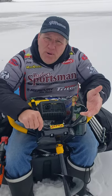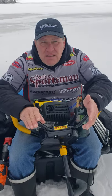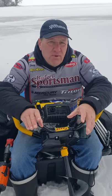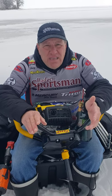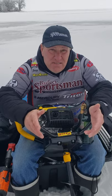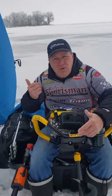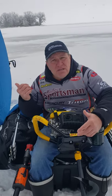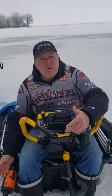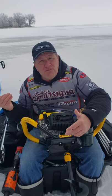And then finally we have gas-powered augers. They're pretty nice but I've really gone away from gas because I don't want gas getting into my clothes or my truck, and having to deal with mixing gas and so forth. Also, sometimes I fish out of a hub and I want to be able to drill holes inside the hub. With a propane, electric, or hand auger I can do all that without having fumes in my hub.